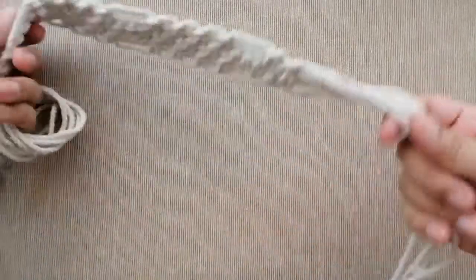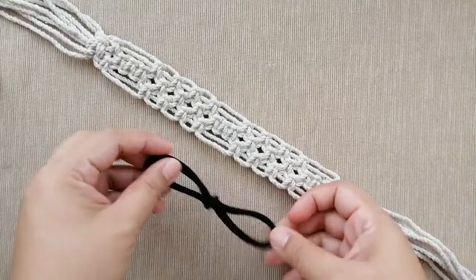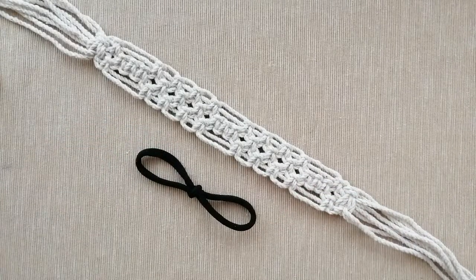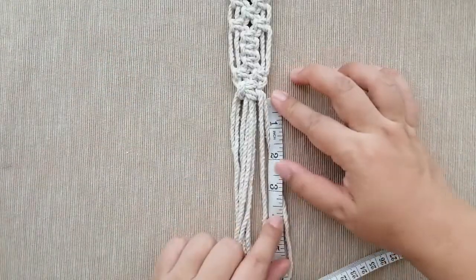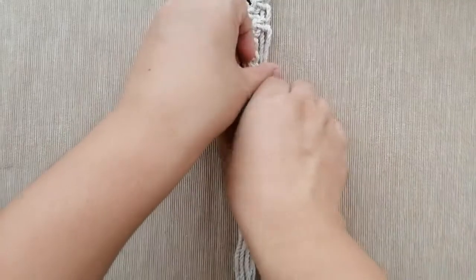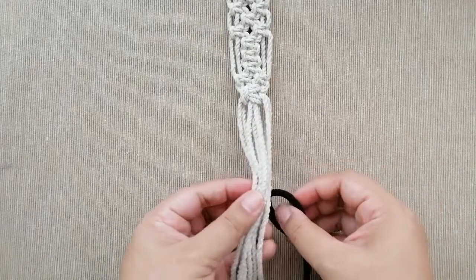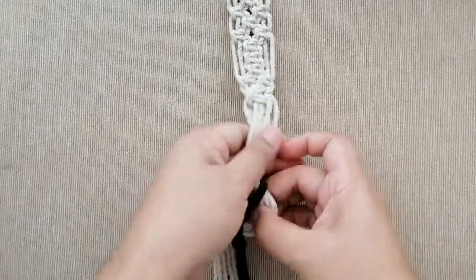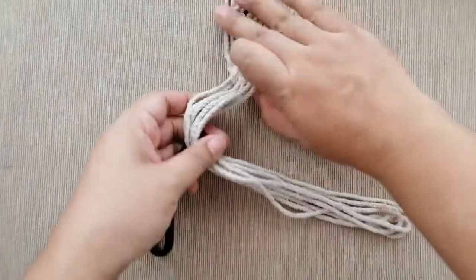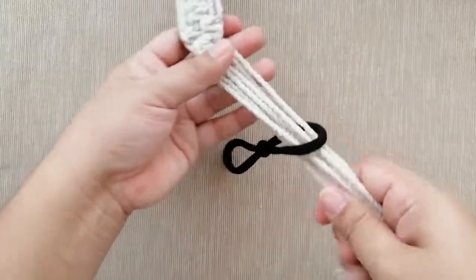There's also an option to not use the elastic band and just tie the ropes at the bottom of your head. But for this video, we will use an elastic headband. For me, I'm using about three inches of space under that mother square knot, and from there I will attach the elastic headband. Yours could be shorter — maybe only one inch — but for me it's three inches.